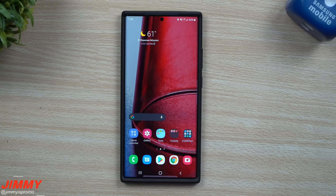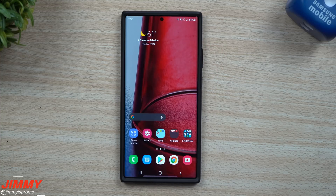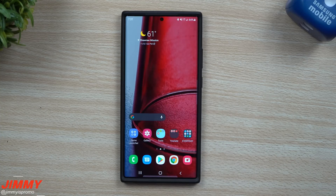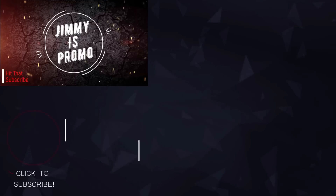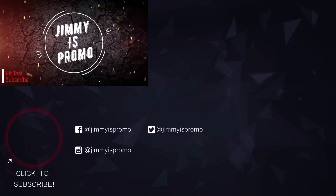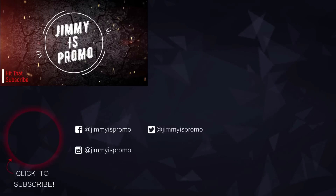That's pretty much it for one-handed mode. I hope you guys liked this video — if you did, please give it a thumbs up, don't forget to subscribe, and I'll see you guys later.